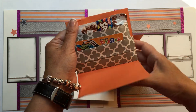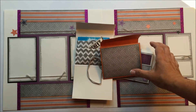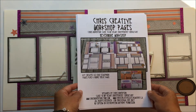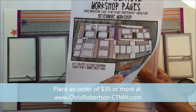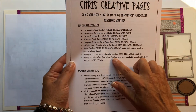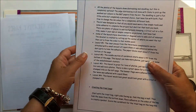I also wanted to show you the actual documents that you get when you purchase the workshop. If you purchase the supplies on my website, I will send you the documents to create the project. This is obviously just a cover page. Then there are three pages — there's a list of supplies needed. And then I go through step by step with some tricks to remember as you're working along.